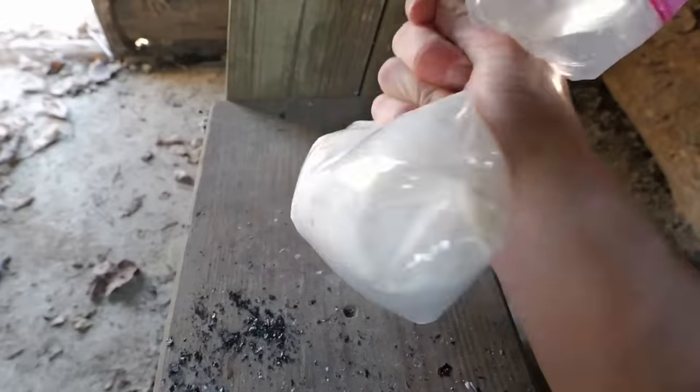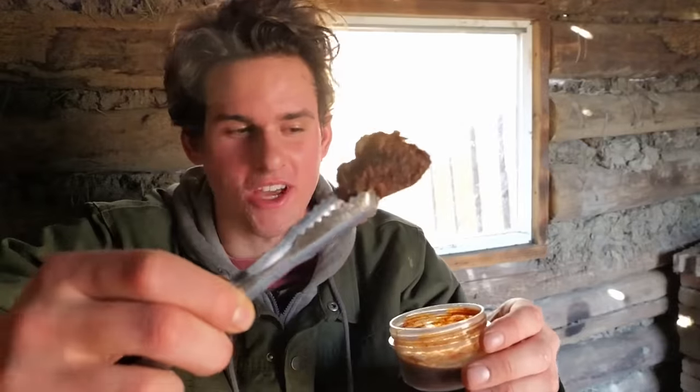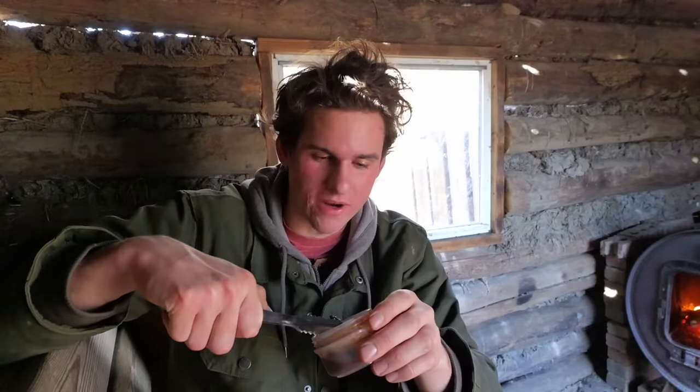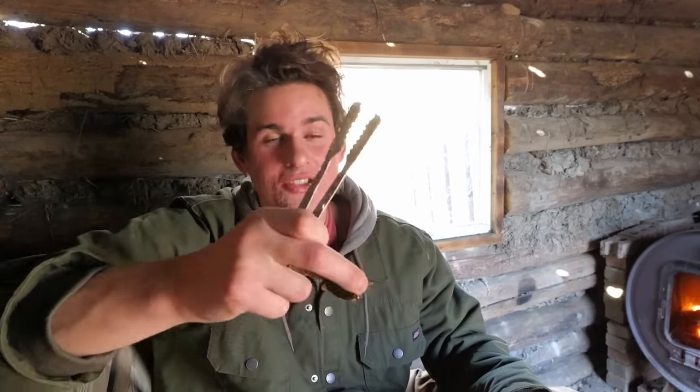Here's a dove and crow I already cooked. I shook them in a bag with flour and garlic salt and fried them in butter over the fire. The dove is so good — always got to dip it in A1 sauce. Dove is like one of my favorite wild game meats. The crow has almost identical flavor but it's so much chewier than the dove — it's like not even edible.